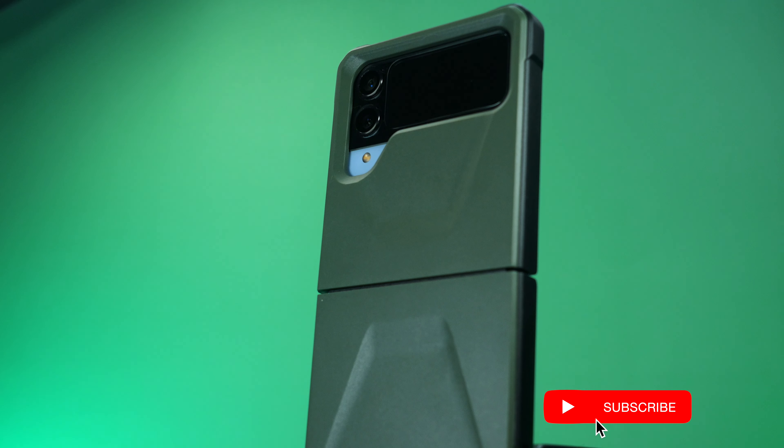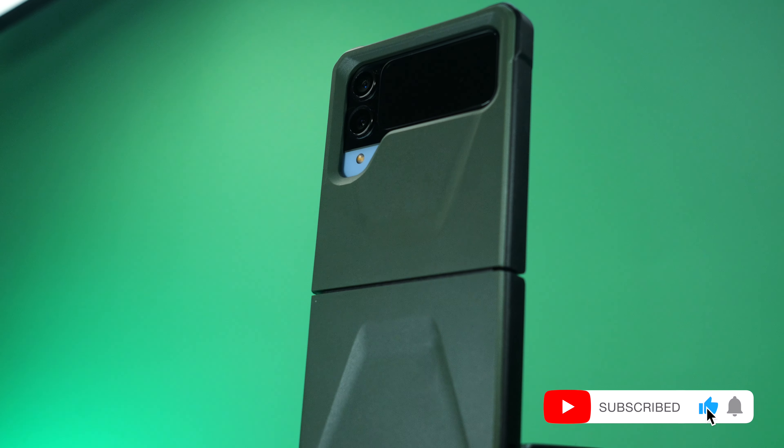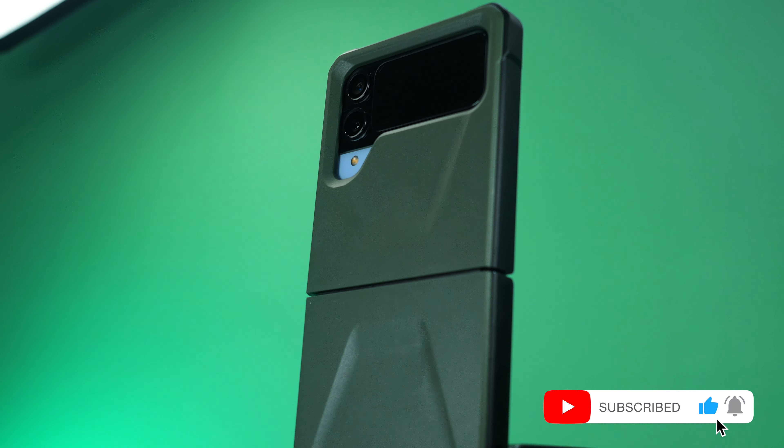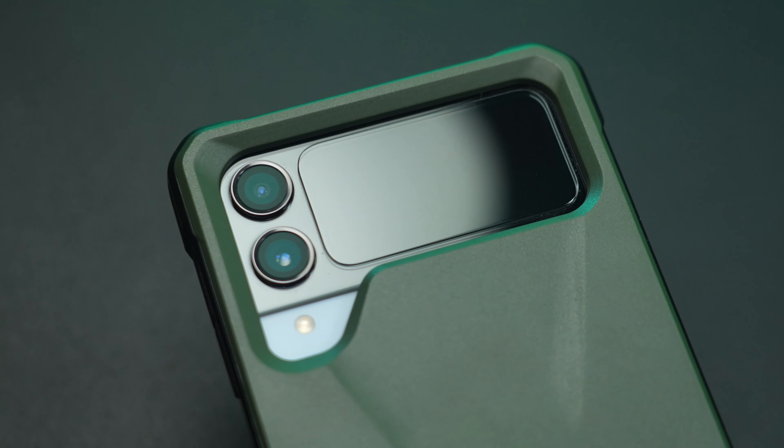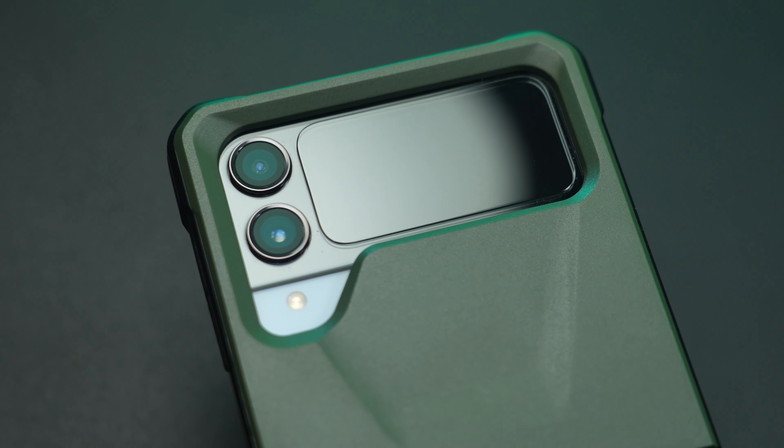If there is one go-to case you should consider when protecting your Galaxy Z Flip 4 from any potential damage, then this rugged slim case from UAG might be the one that could cover it all. Let's find out.